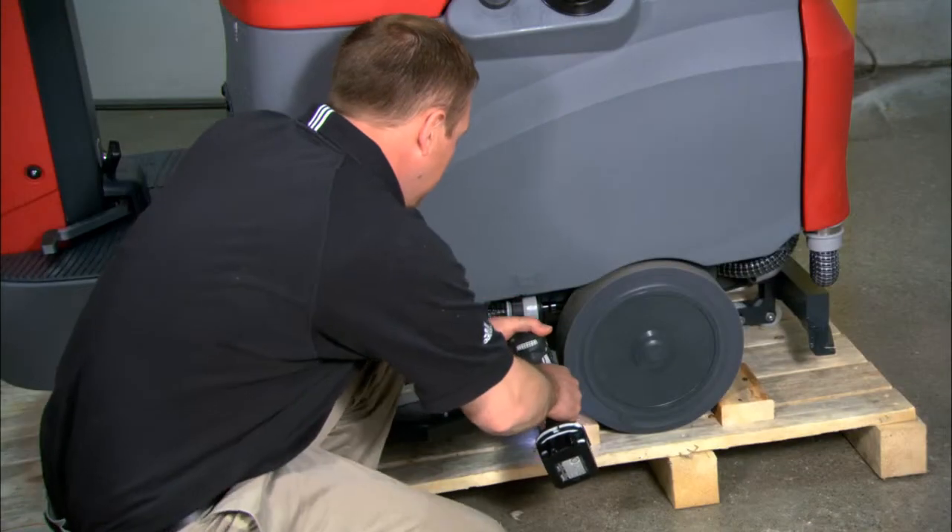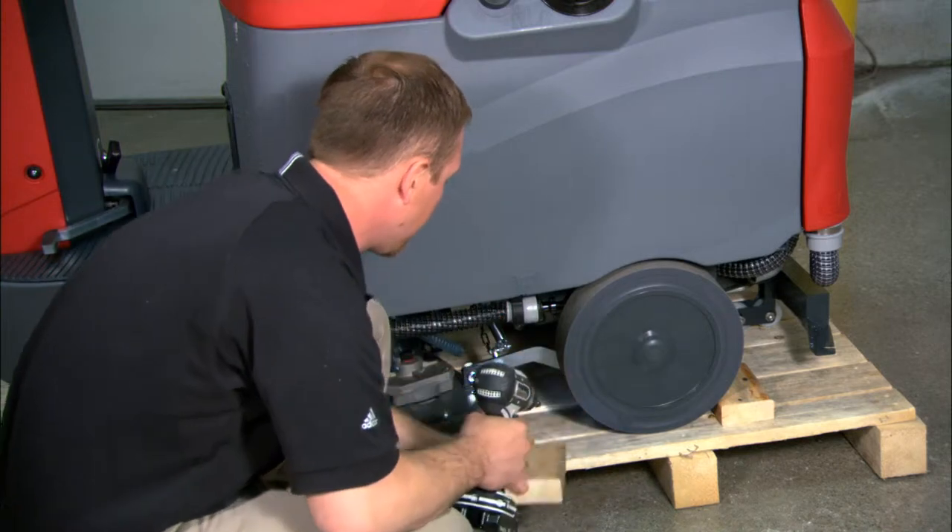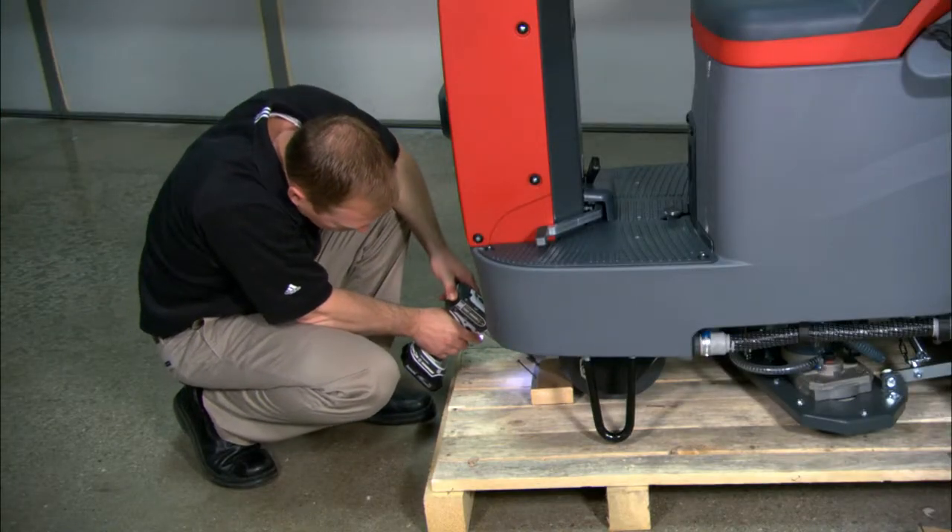The wheel blocks will need to be removed in order to drive the machine off the pallet. A Phillips head screwdriver or electric drill will be required for this operation.